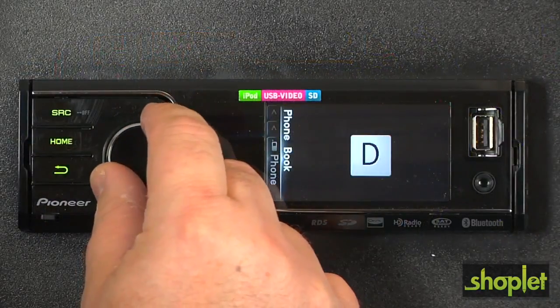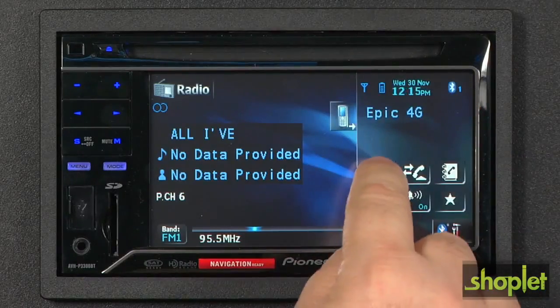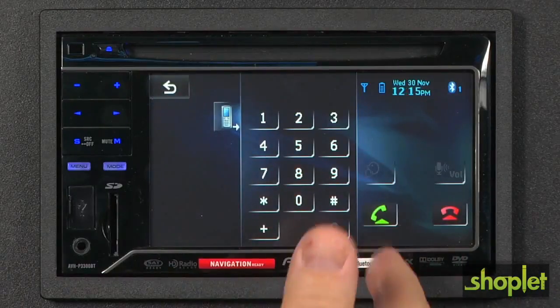In most states, it's illegal to hold your cell phone, talk, and drive at the same time. If your cell phone has Bluetooth — and most now do — a Bluetooth head unit will connect wirelessly to your phone and turn your car into a rolling speakerphone. You'll be able to take and make calls through the speakers of your vehicle, and most importantly, stay focused on the road.